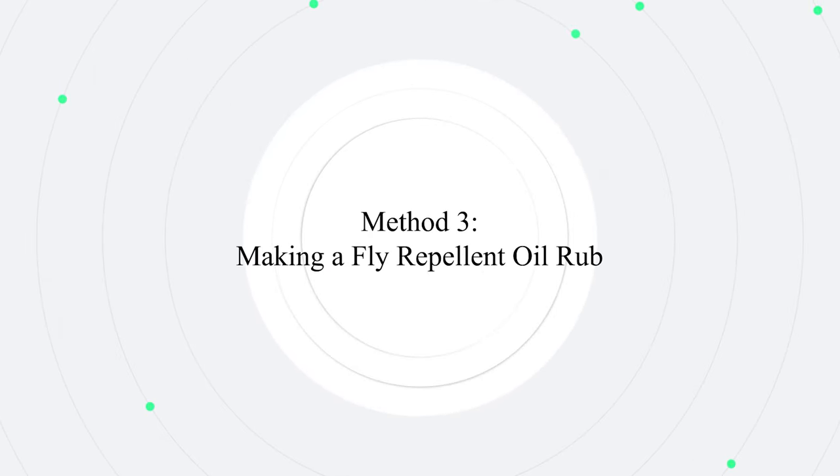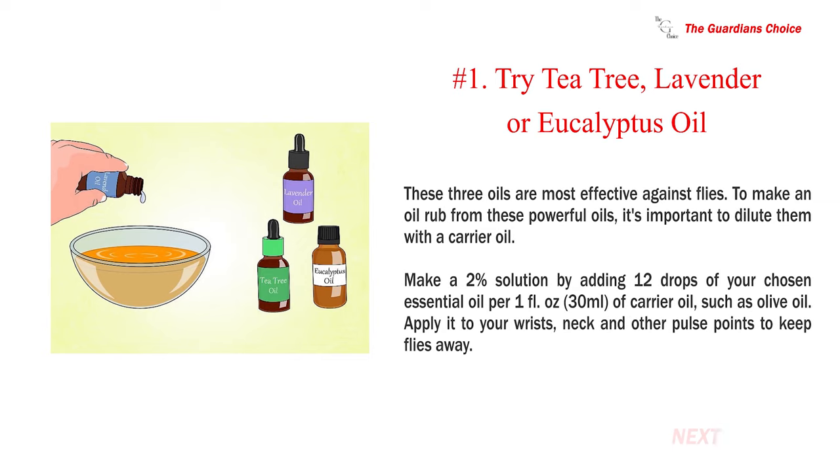Method 3: Making a fly-repellent oil rub. Number 1: Try tea tree, lavender, or eucalyptus oil — these three oils are most effective against flies. To make an oil rub, it's important to dilute them with a carrier oil. Make a 2% solution by adding 12 drops of your chosen essential oil per one fluid ounce (30 milliliters) of carrier oil, such as olive oil. Apply it to your wrists, neck, and other pulse points to keep flies away.